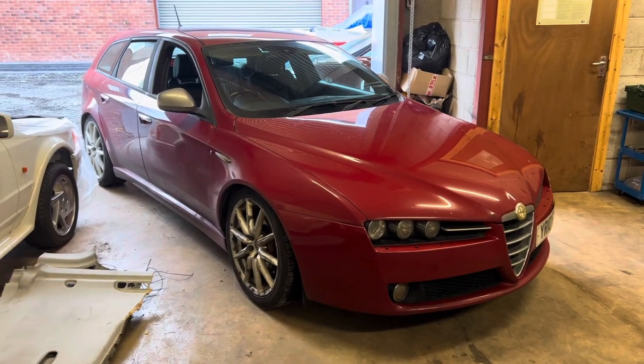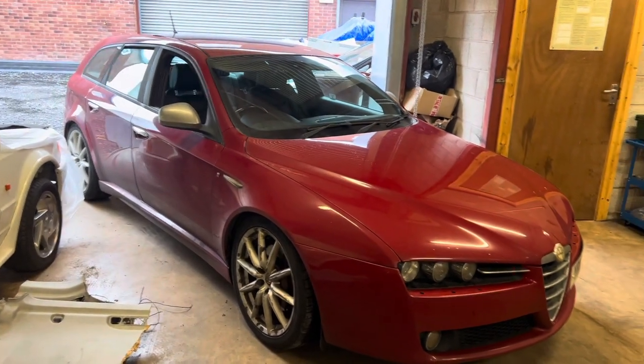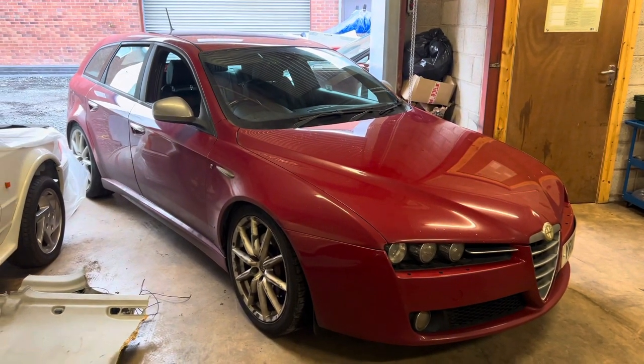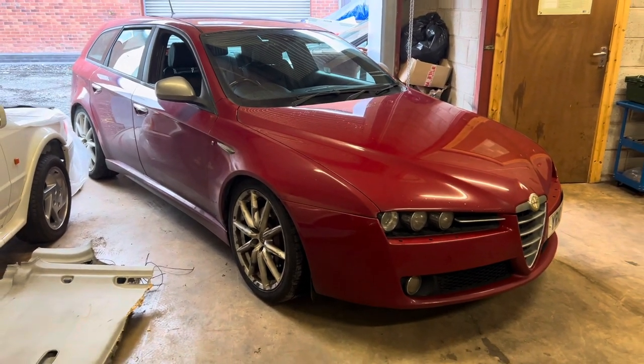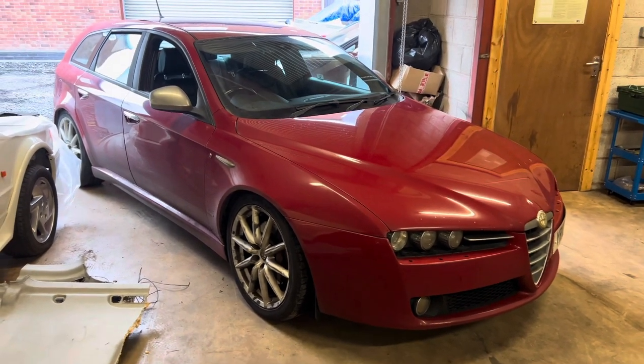Today I'm going to service my Alfa 159 two-litre diesel - she's just overdue her service. I'm going to do the oil and oil filter, and do a little how-to video on that.